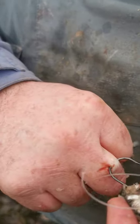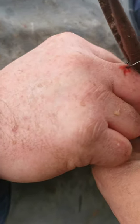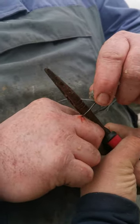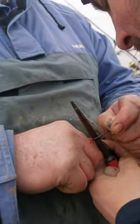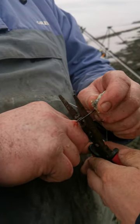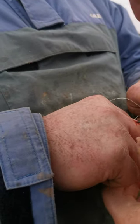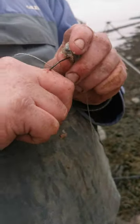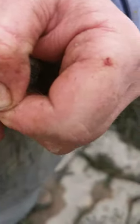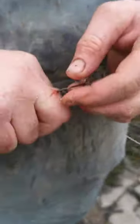Right Matt, hold that. Ready? 1, 2, 3 — get your pliers ready. Just flatten the barb. Why do they have to pierce it through? Because it's barbed. Try that now mate. Push down as you're pulling. It's not going to do it — the barb's stopping it. Hold it here.